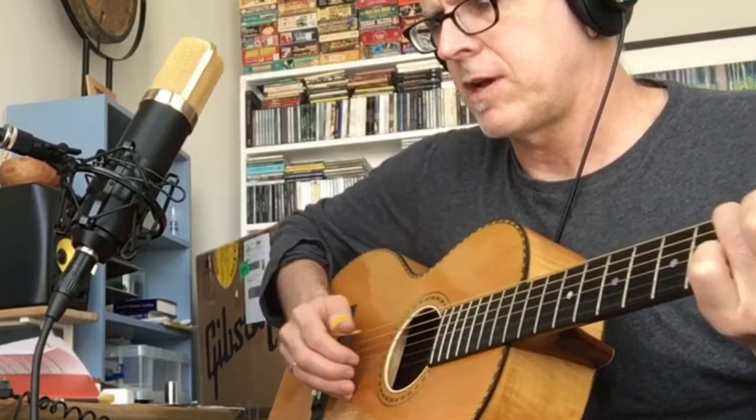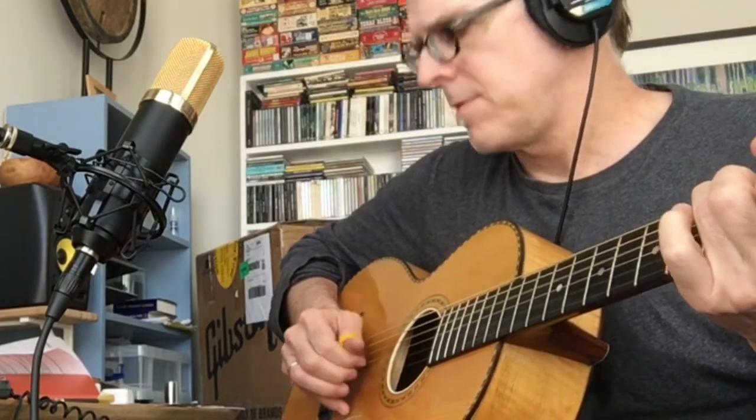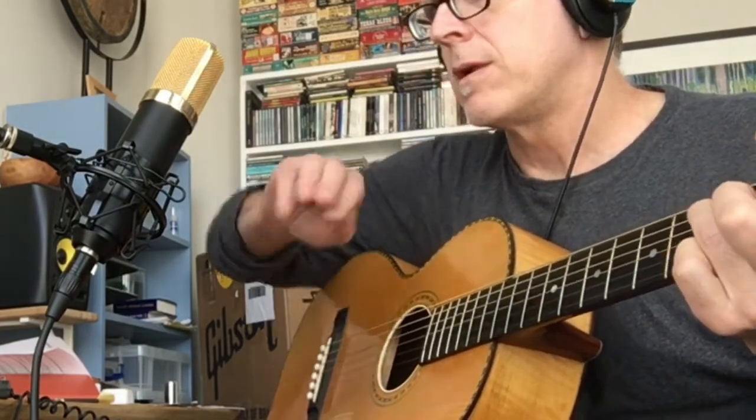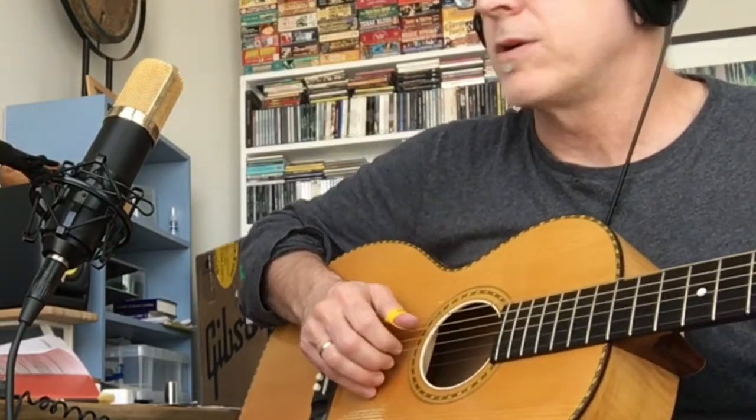Back to in front of the sound hole. Now over by the bridge — I'm going to flip again from the bridge.